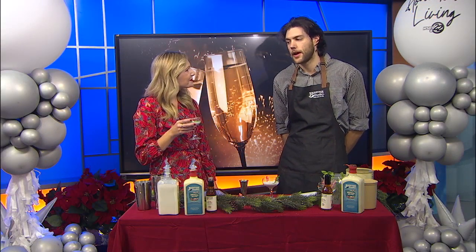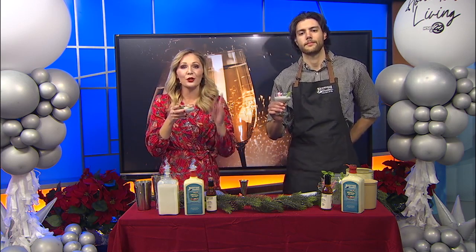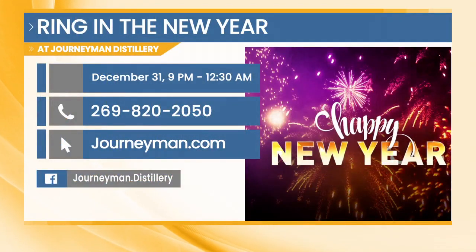That's going to be $50 for VIP and $25 for general admission. Make sure you plan ahead for your New Year's Eve celebration — it's going to be a fantastic event over at Journeyman. Ring in the New Year at Journeyman. The website is journeyman.com. You can give them a call for their holiday specials at 269-820-2050, or follow them on social media.